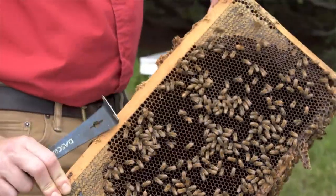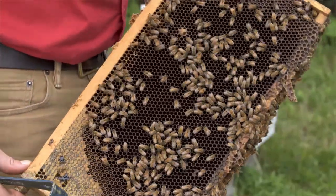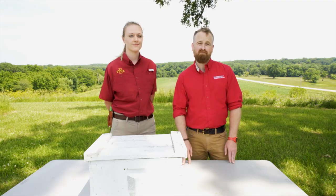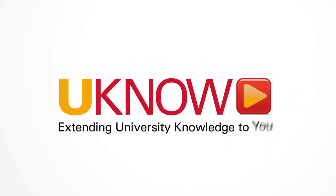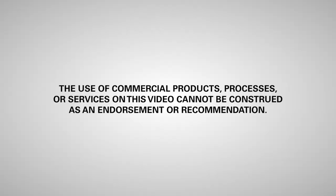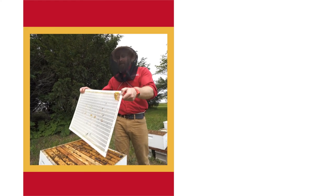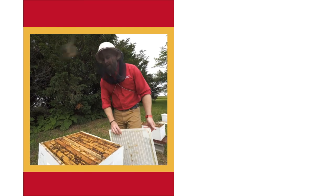Some colonies just won't accept a new queen. If you've attempted to requeen a colony several times and they aren't accepting her, I would suggest combining that colony with a stronger colony in your apiary. Thanks for watching — we hope you learned something, and if you have any questions please feel free to leave them in the comments below. With the mother colony, don't forget to remove the queen excluder and put the lid back on. I'll see you next time.